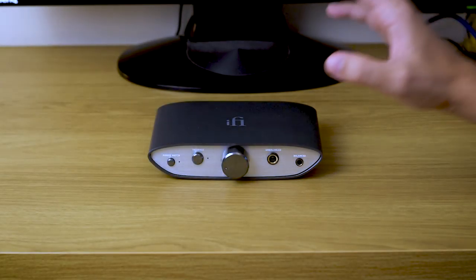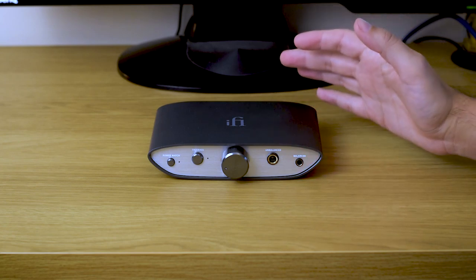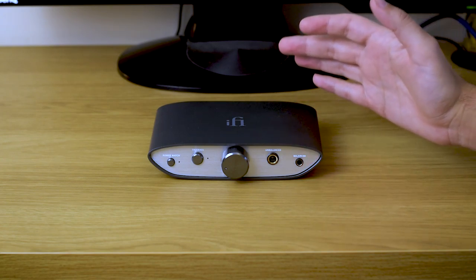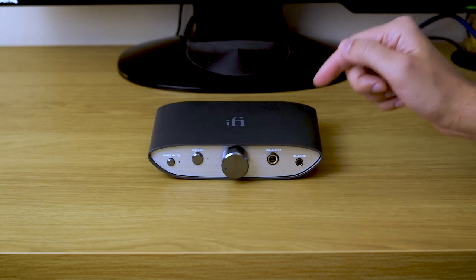Hi guys, what I have here today is a newly released iFi ZenDAC, and let me tell you from the start it's a multi-talented device.